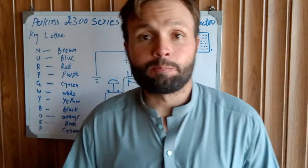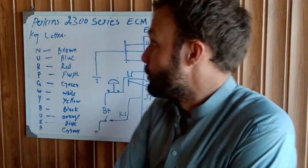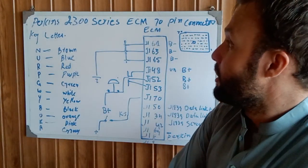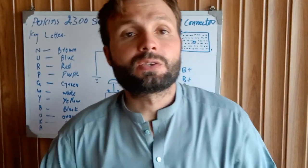Hi and Assalamualaikum. Welcome to the technology information channel. This is the Perkins 2300 series ACM wiring 70 pin connector — this is part three.